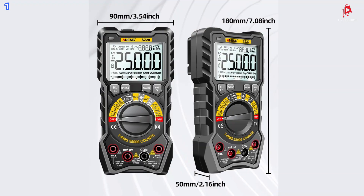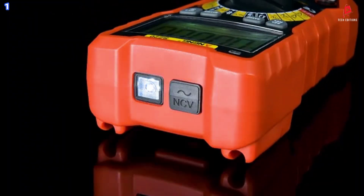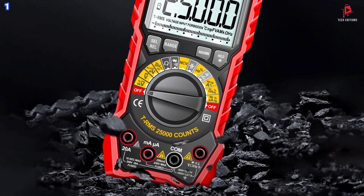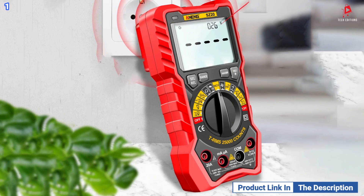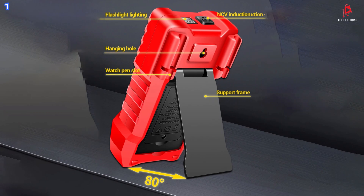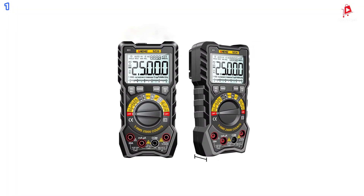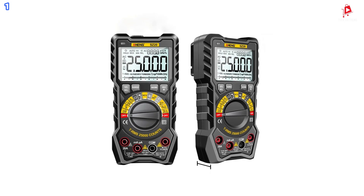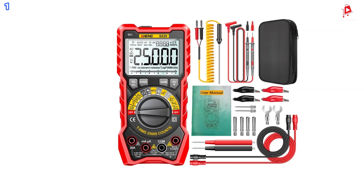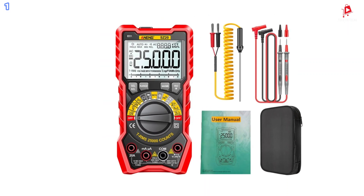The device includes a dual-torch flashlight for added convenience when working in the dark. Additionally, the Anning SZ2 includes full-range overload protection and a built-in fuse to prevent damage to the device. The automatic shutdown function conserves battery life by turning the device off after 15 minutes of inactivity. With its durable silicone protective cover, the Anning SZ2 is built to withstand drops and impacts, making it a reliable and long-lasting tool for electrical professionals and DIY enthusiasts alike.